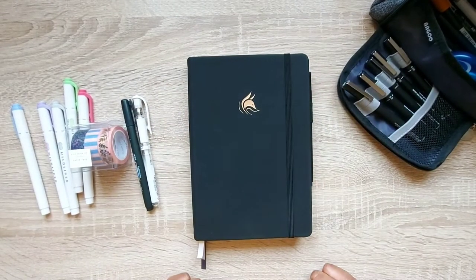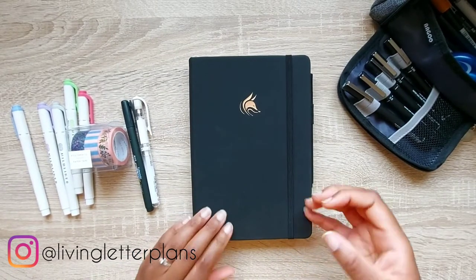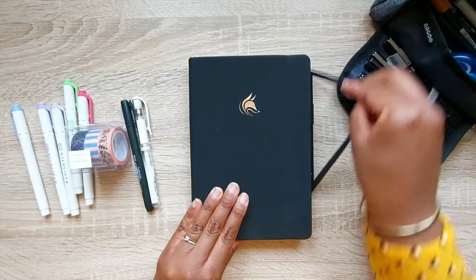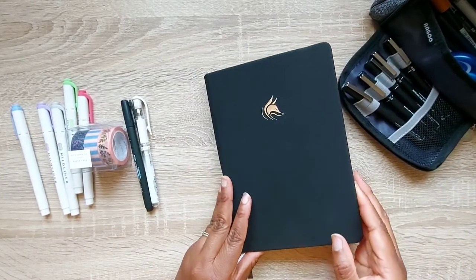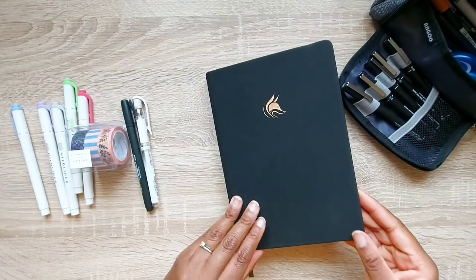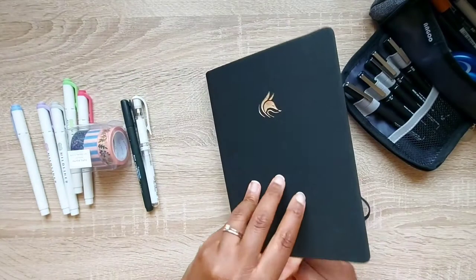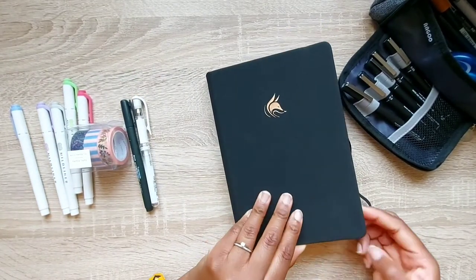Hello, welcome back to my channel. In today's video I'm going to be showing you five simple pages you can use to set up your bullet journal. If you're like me, I don't actually use a bullet journal as my main way to plan — I use a Filofax and also have a different planner for work. These pages are ideal if you want to get into bullet journaling but it isn't your main way of planning.